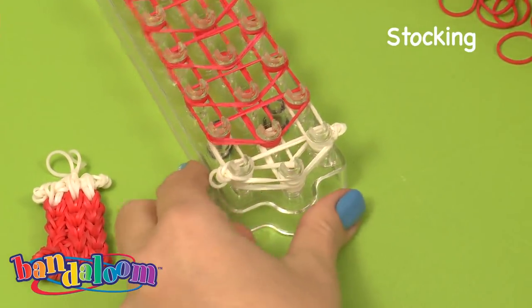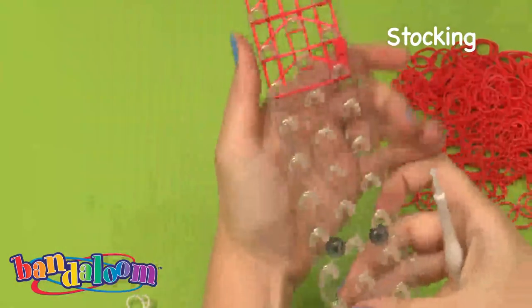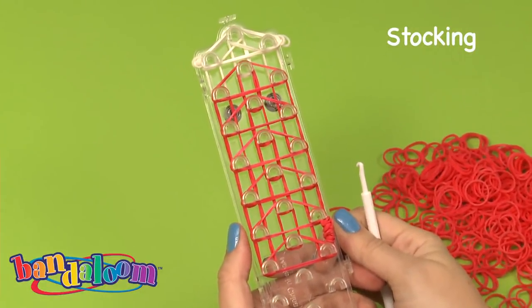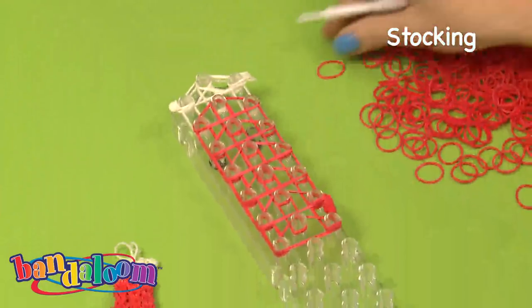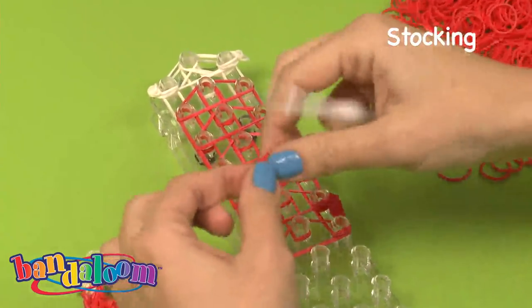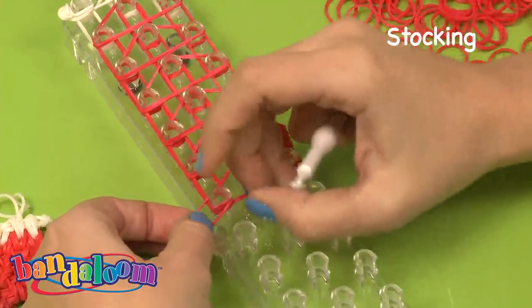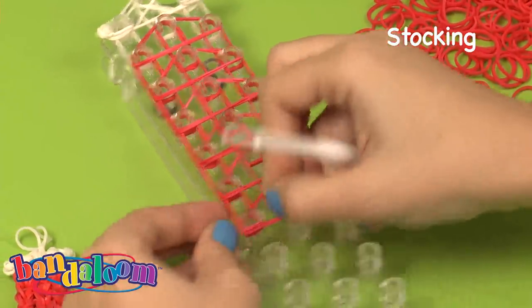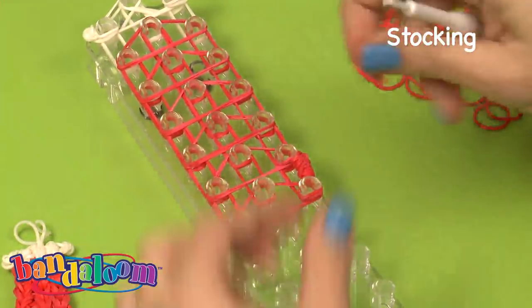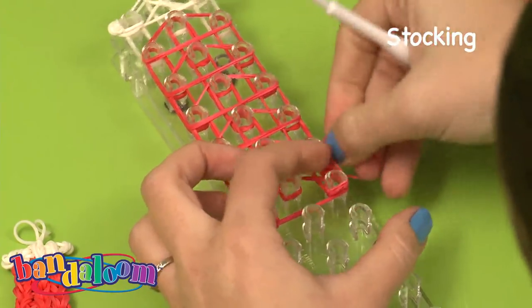Now at this point you're ready to turn your loom around and begin building. We've turned the loom around and we're going to do one little step — it's not necessary but I like to do it. You're going to take one band and essentially create an anchor; this helps the project from sliding around. Wrap it around three times. I like to do the same thing to the other side — wrap it once, twice, three times.